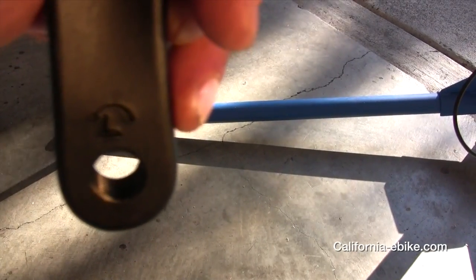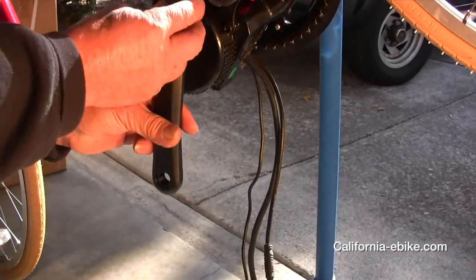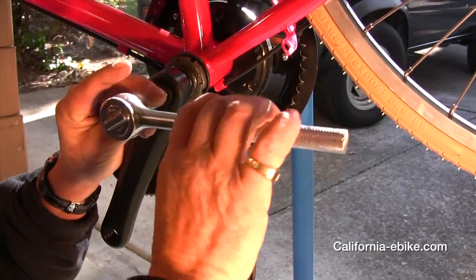Next you are ready to reinstall the new crank arms. Make sure you look for the L on the arm that you are installing on the left side, and the R for the arm that you are putting on the right side.